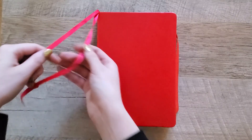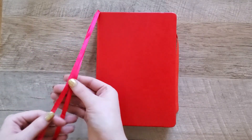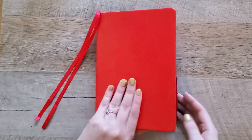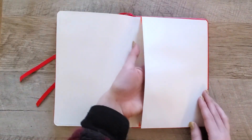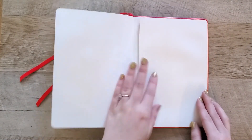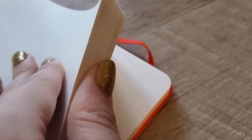I just really like these notebooks. They have 208 dotted pages which is perfect for me because I like to squeeze everything into one notebook. There are two ribbon bookmarks and there is also a handy pocket in the back which is perfect for all the stickers and miscellaneous things I collect throughout the year. So without further ado, let's get into the setup.